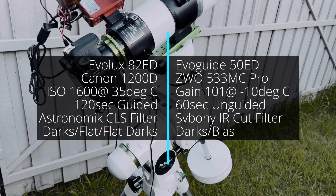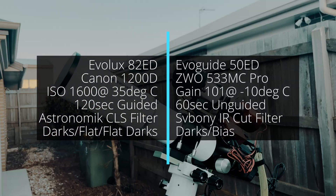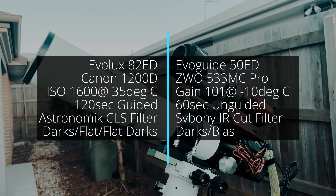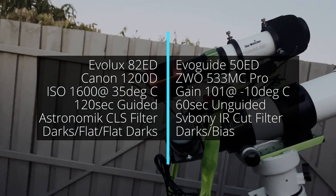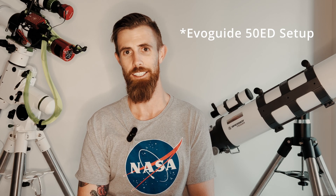I'll have a quick read of what the setups were, because I want to compare between my last shot with the Canon and the Evolux. On the left-hand side, the main advantages are a larger aperture, longer guided exposures, and a full set of calibration frames. On the right-hand side, we've got a dedicated astro sensor at minus 10 degrees. That thing wasn't balanced either — to balance it I'd have to derig a lot of other things and I couldn't be bothered. So I did a decent polar alignment, but other than that it was unbalanced, just doing 60 seconds.